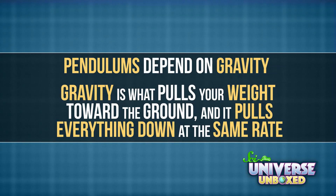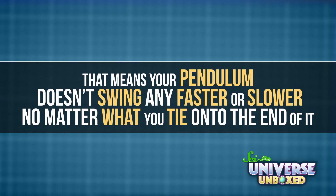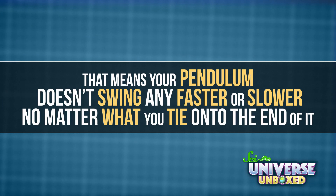You might have been surprised to find out that different weights don't really affect your pendulum. That's because pendulums depend on gravity. Gravity is what pulls your weight toward the ground, and it pulls everything down at the same rate. That means your pendulum doesn't swing any faster or slower, no matter what you tied onto the end.